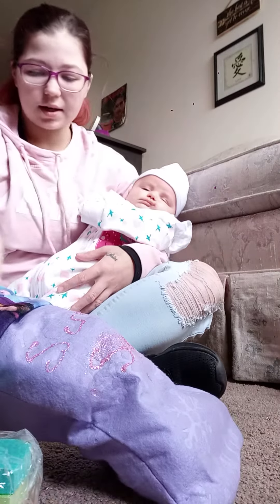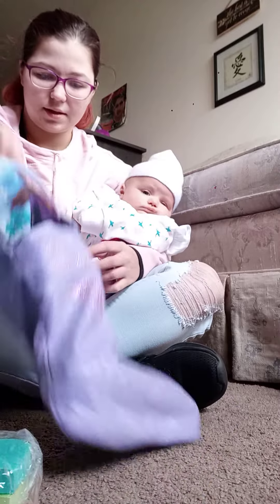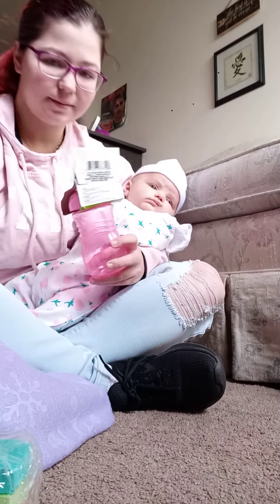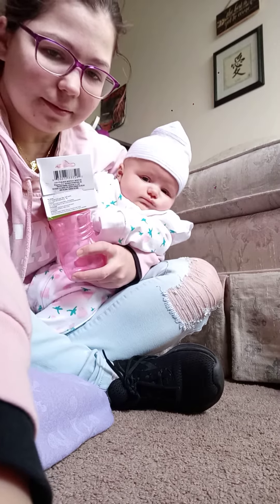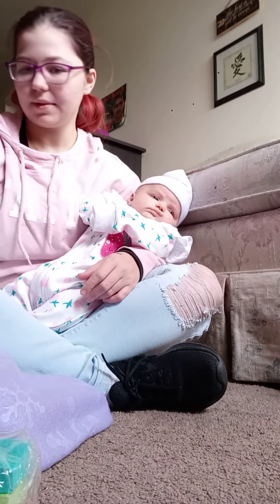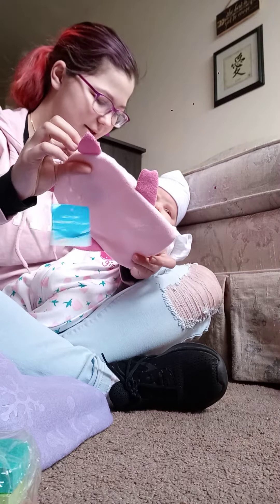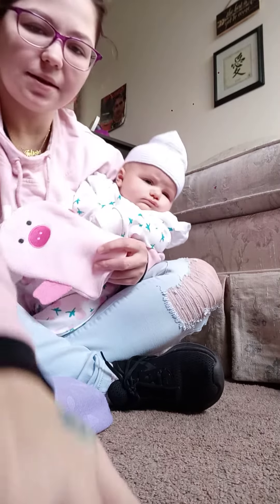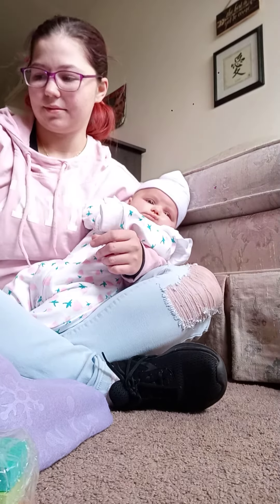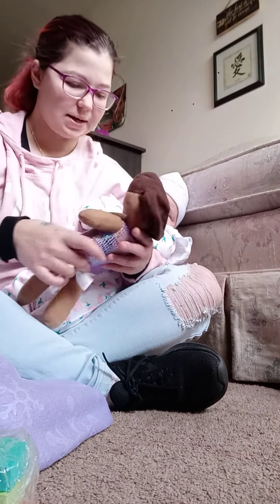Okay, let's see what's in your stocking. You got a sippy cup. You got a wash rag. And you got a dolly.